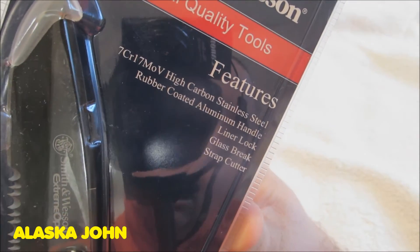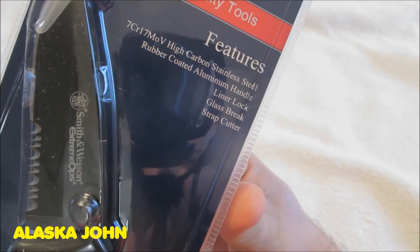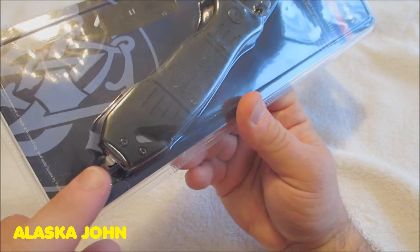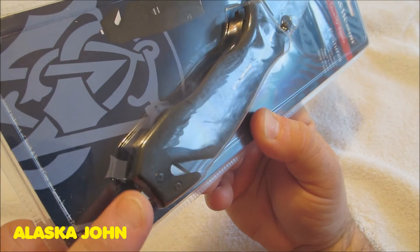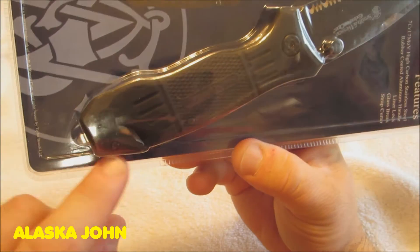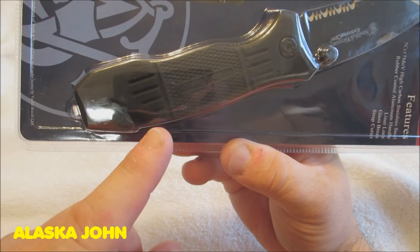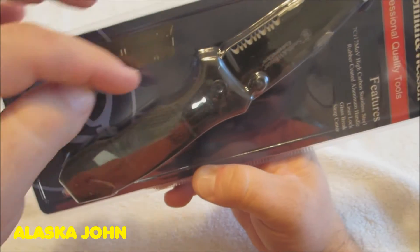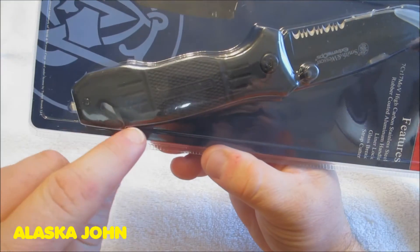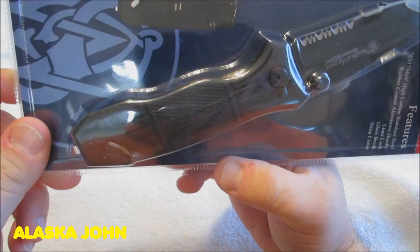It has a high carbon stainless steel blade, a rubber coated aluminum handle, a liner lock, a glass breaker — and if you don't know what that is, that's this little point right here that you can use to break a window. It also has a strap cutter, which is this part right here, so if you needed to cut a seat belt instead of pulling out your blade and being hazardous, it's got a little short blade right in here — you just run your seat belt through and cut it.